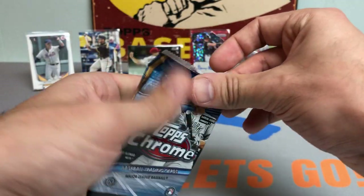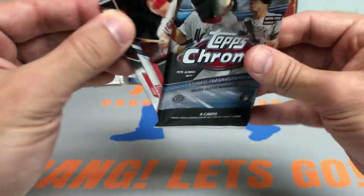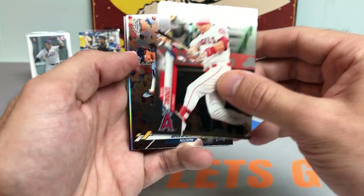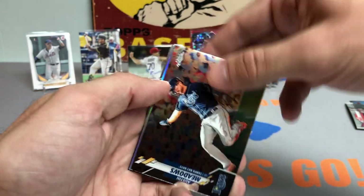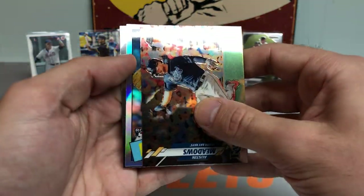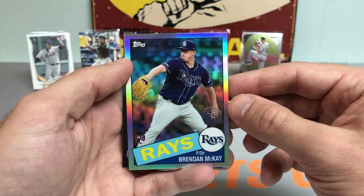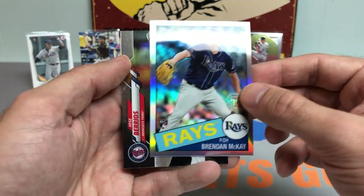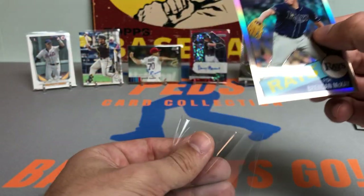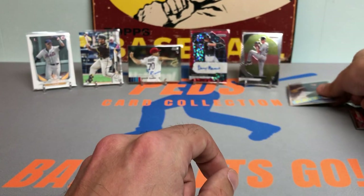We got the Topps Chrome hobby pack — one of my favorite releases. Right off the bat, got a nice Mike Trout card — will take that for sure. Followed by an Austin Meadows and a rookie card of Brendan McKay — that's a nice one. 35th anniversary. Followed by a Jose Barrios. We will sleeve up that Brendan McKay.